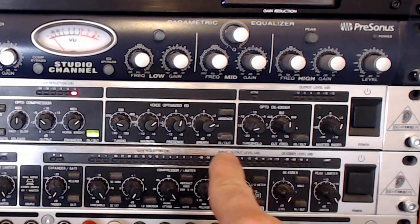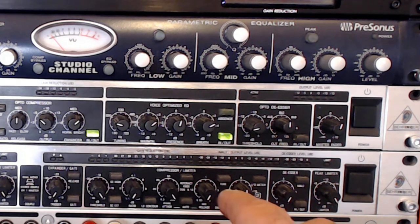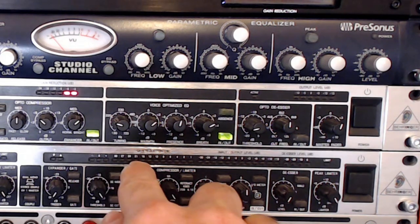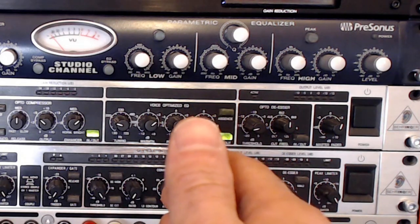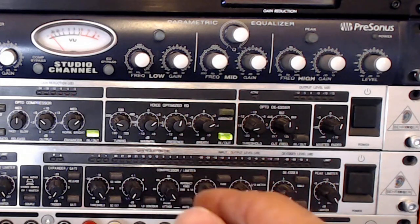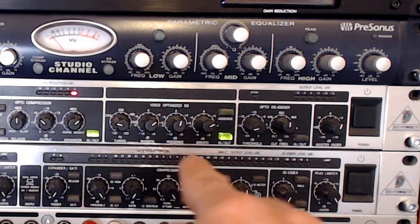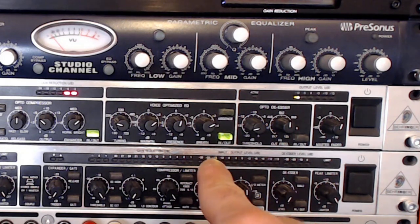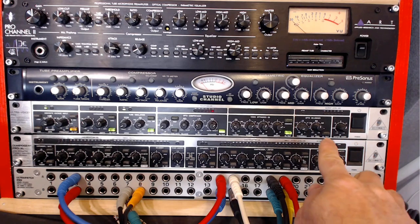Next, I'm turning on the Voice Optimized EQ. I have a little boost at about 220 Hz, which gives a little bit of body to my voice — deeper and warmer, which is what you want for voiceovers: that deepness and warm sound. It's probably giving no more than two or three dB of gain there. Presence is maybe one dB of gain at that frequency, and I've got the breath a little bit higher to enhance the top end and add some air.